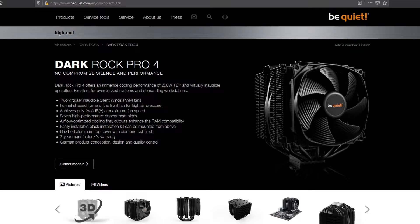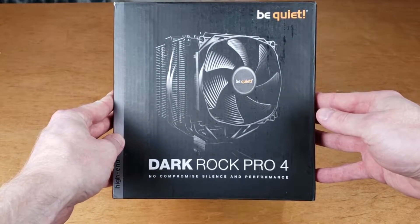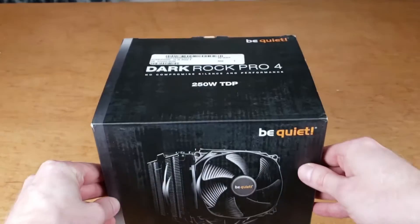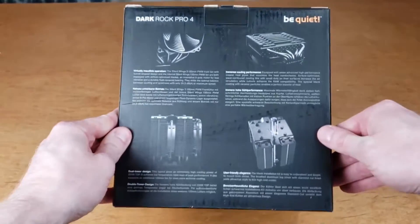On paper, this seems like the perfect package. It runs quiet, it keeps your computer cool, and lets you overclock your system if you want to. When the box arrived, I took one look at it and couldn't believe my eyes. The size of this thing is huge. I thought there was no way that this is actually going to be quiet considering how big this thing is.